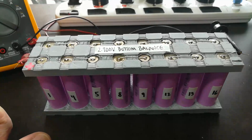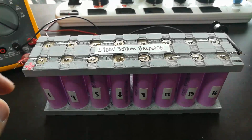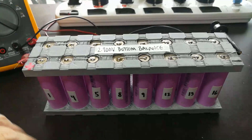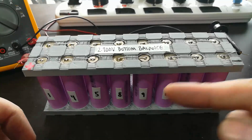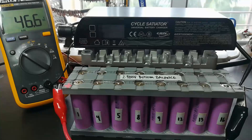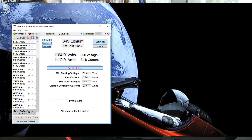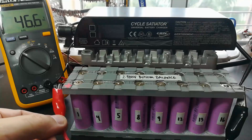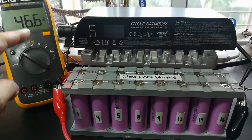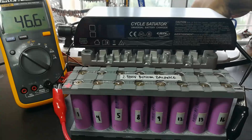The next thing I'm going to do is set up a profile in the charger, and we're going to charge this pack up to a reasonable voltage. Then we can run our first discharge test, measure current, check temperatures, make sure none of the fuses blow, and all that stuff. I have programmed the charge profile into the charger and hooked everything up, tested the polarity — charger positive here, charger negative here. My meter is across the same terminals. I'm going to turn the charger on.